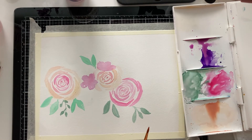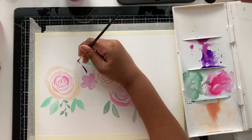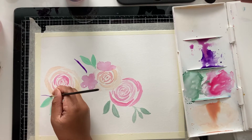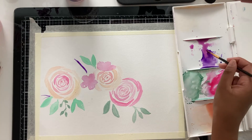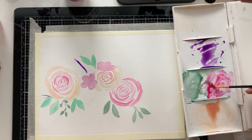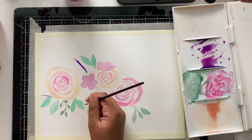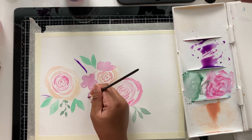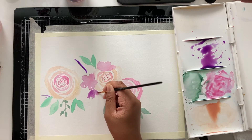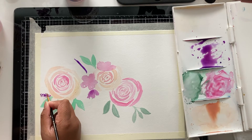Now I'm going to take my brush and use the magenta-purple color to make a couple of stems, and then I'm going to add buds to them. I'm mixing my pink and purple to make a lighter magenta color, then I'm going to dab it with the brush onto the sides of the stems to create these little bud flowers. I'll keep going along the stems with this dabbing technique to create the flowers.